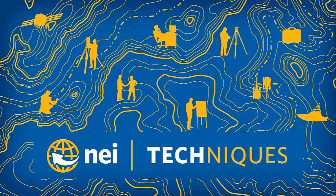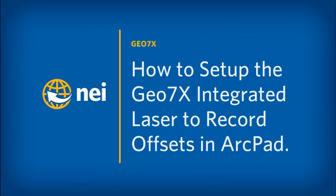Hello. My name is Eric Bach and welcome to another session of Techniques brought to you by NEI. In today's session, we'll go over how to set up the Geo7x integrated laser to record offsets in ArcPad.